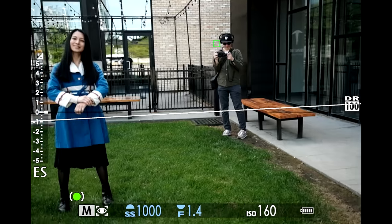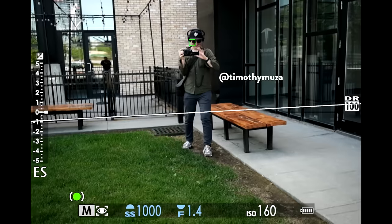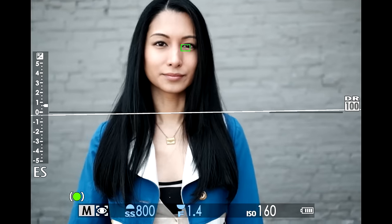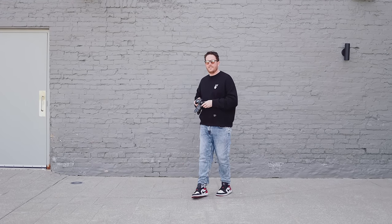Now we're here in Canada in front of this gray wall and we're going to run some more autofocus tests. I feel like we didn't quite get enough in Iceland, so we're going to go back to Iceland in this video. I have the 23mm 1.4 — the new one — on right now, and we're going to have Clarissa run back and forth at 40 frames a second. We're going to see how many of those frames are in focus, and also run some tests maybe even against the Canon R6.